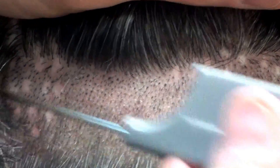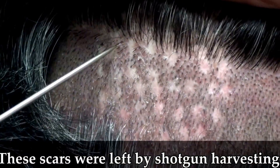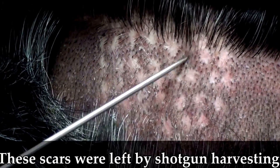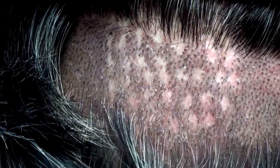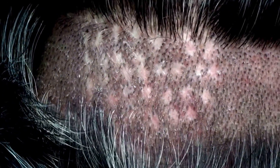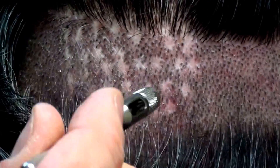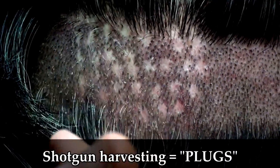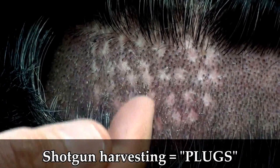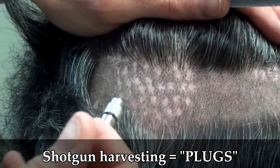You can see this area where all these little scarred areas are left without hair — this is called shotgun harvested donor. What they did in the past is use an instrument like this: they would punch a hole out of the back, take the punched-out area, punch a hole on the top of the head, and plug it in — hence the term 'plugs.'